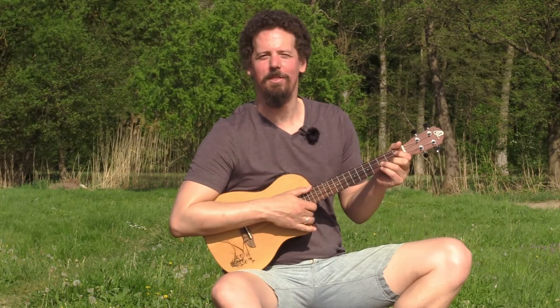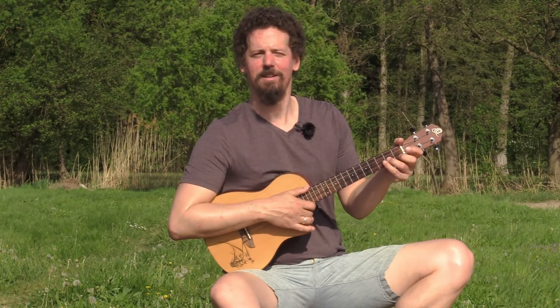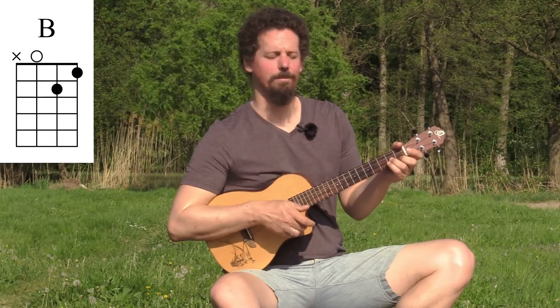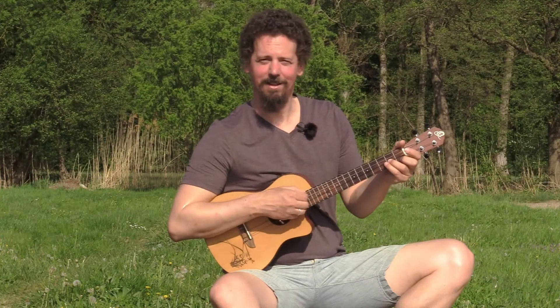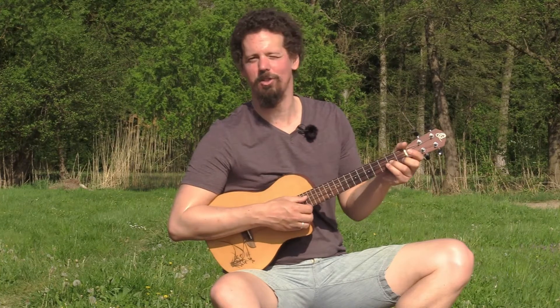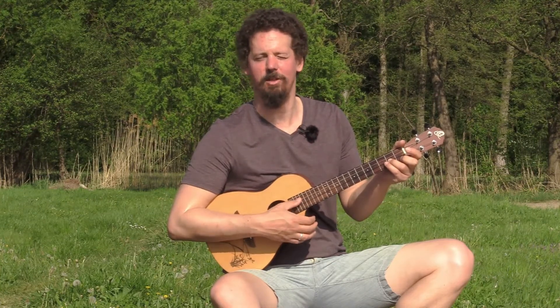Now let's move on to our third major chord shape. Put your middle finger on the first fret first string and your ring finger on the second fret second string. Play the bottom three strings — this is a B major. We don't play the low D in this case, so for the first few chords in this shape you only play the bottom three strings.